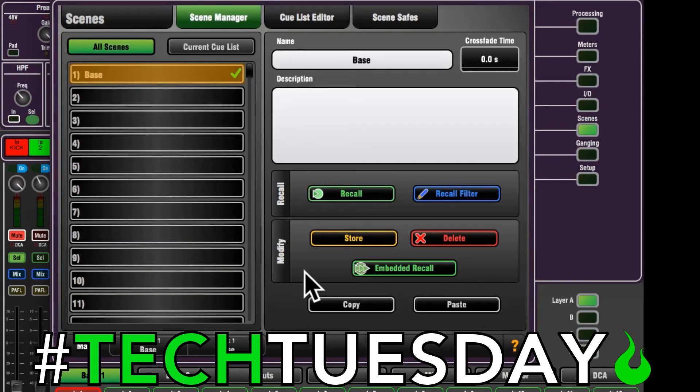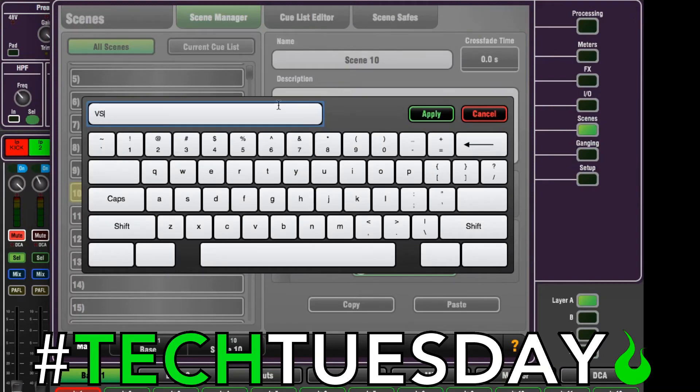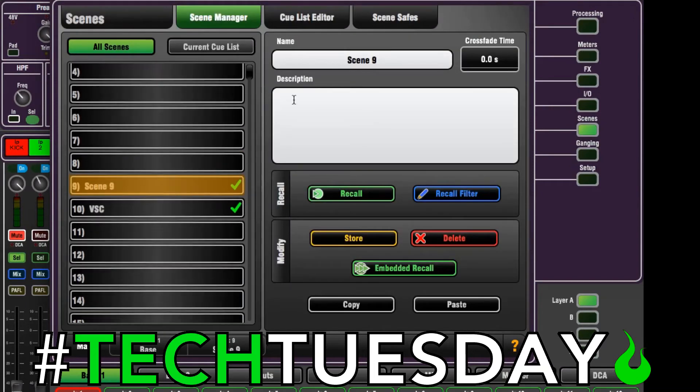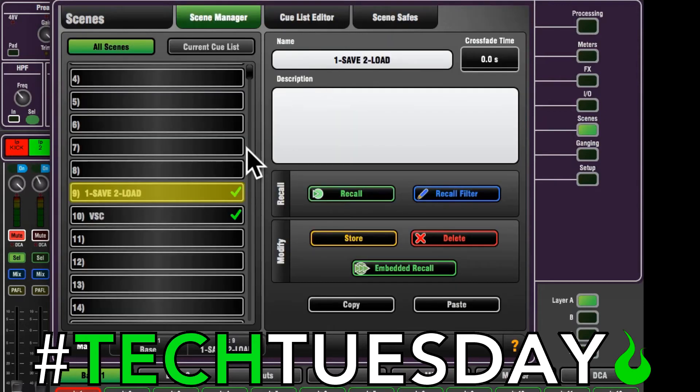Now to give you the full picture, I'm going to delete these two so I can show you from scratch how I made these. Let's take our base scene, copy it, and paste it onto scenes 9 and 10 — just so there's some room between the channels so when you add more scenes they're kind of spread out. Let's label them: VSC, and one-save-two-load.